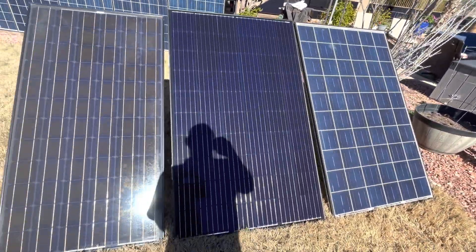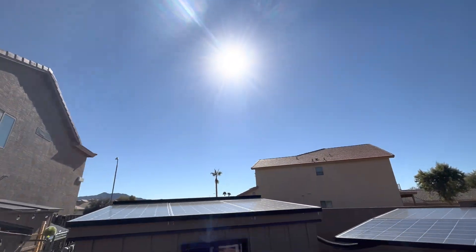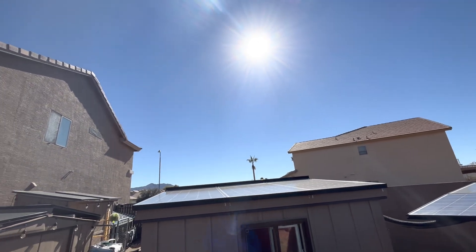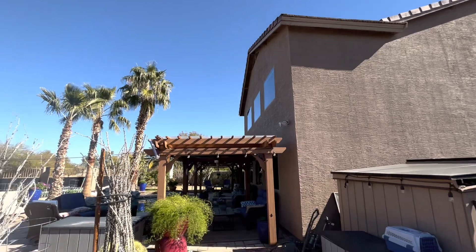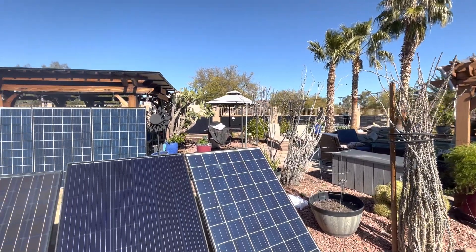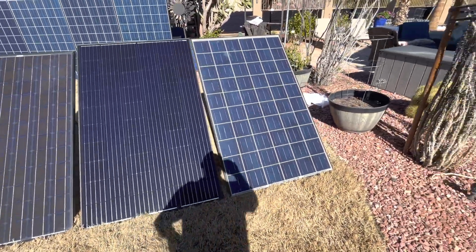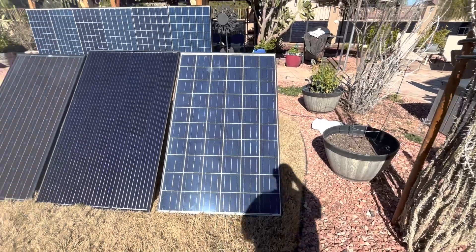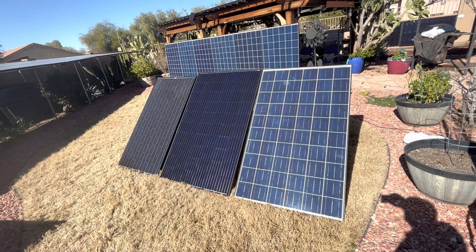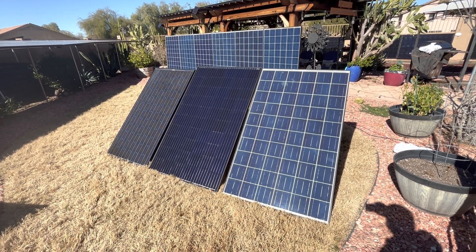That's in the wintertime when the sun's in the southern sky, probably at a 40-degree angle, and we're going to be producing a lot this summer. I really like the performance off these panels. In three, three and a half years, I've yet to have one go bad on me. None of them have gone bad — great deal on these panels.